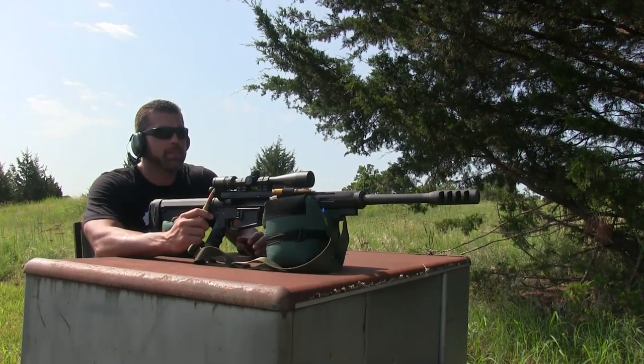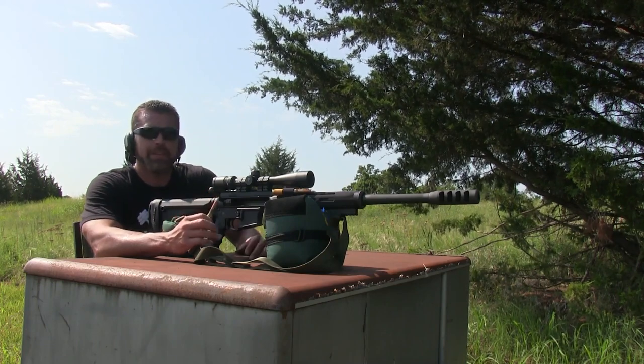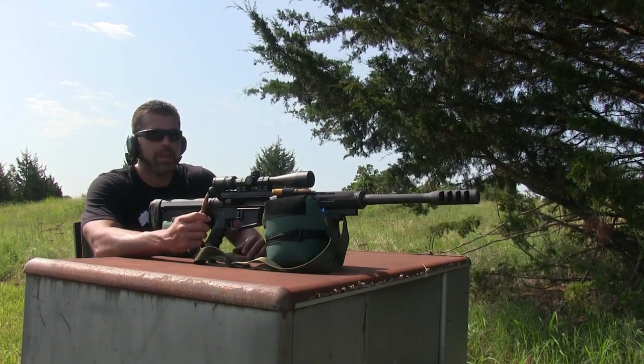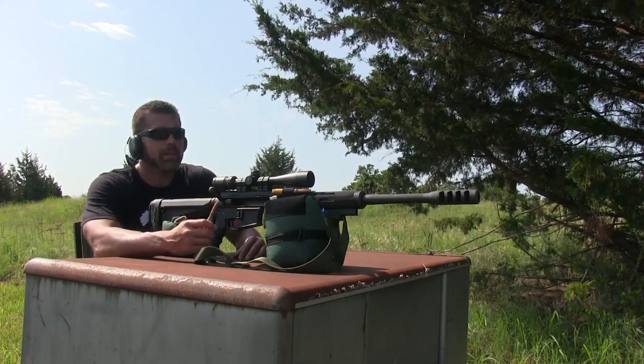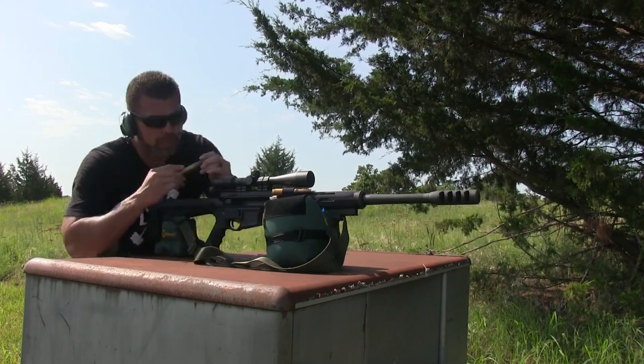That second ball exploded a lot bigger than the first one. I don't know if it was because that ball didn't have any cracks in it, so it wasn't able to break along any of the cracks, or if it was just from that A-Max round. Anyway, next up we're going to try this armor-piercing incendiary — let's see what it does.